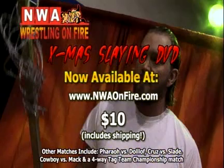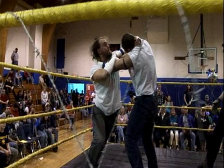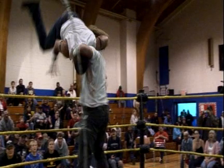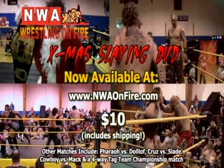NWA on Fire brings to you a release of a Christmas Sleigh, featuring the most hellacious barbed wire match ever between Julian Starr and Brian Fiori. Other bouts include Scottie Slade vs. Sebastian Cruz, Jason Dolom vs. Giant Farrell, and the fatal four-way match for the NWA on Fire Tag Team Championship. Log on to www.nwaonfire.com. The only way to see this match is by buying the DVD at www.nwaonfire.com.